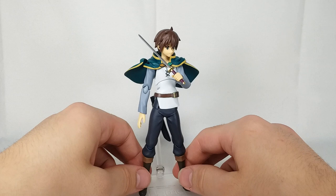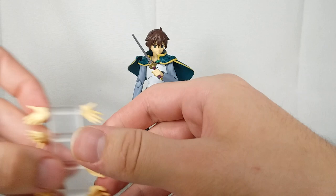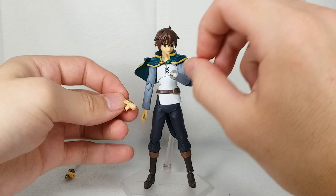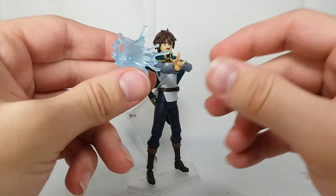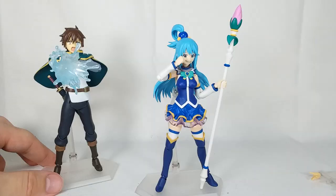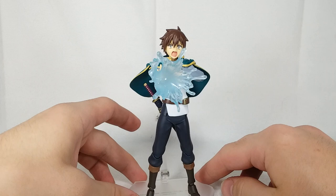Absolutely awesome — maybe not worth those aftermarket prices, but what a fantastic Figma. We're not even done — let's try out the Create Water effect. We give him this special hand, pop it on, and then this water effect piece plugs right into the hand. You can have him creating water to recreate the fight with Verdia, or just to soak Aqua. Very, very cool — very well done. I won't be displaying him like this, but it's a great display option nonetheless.